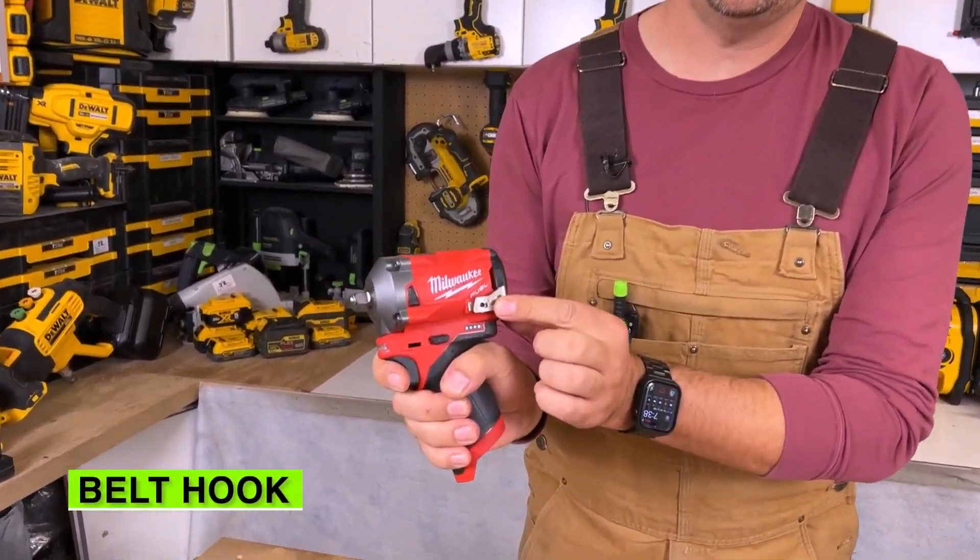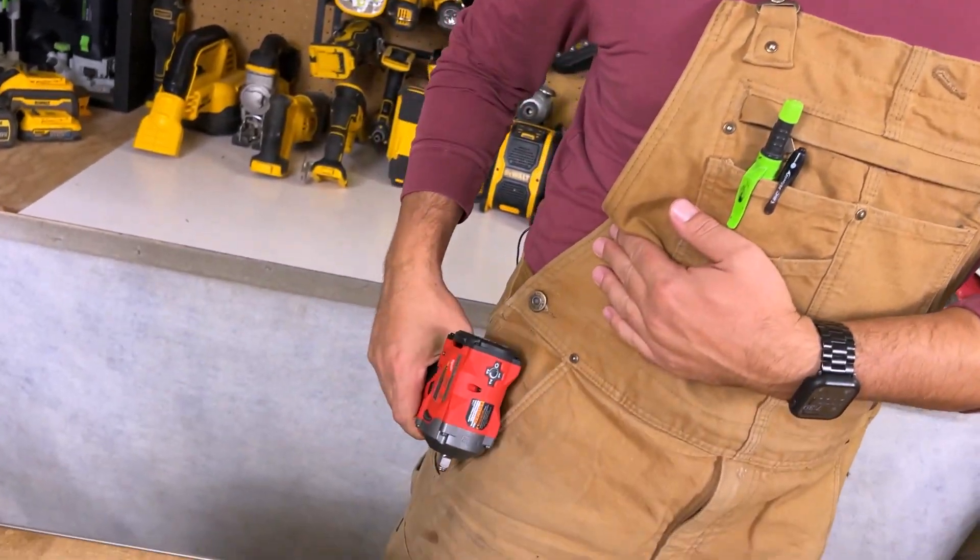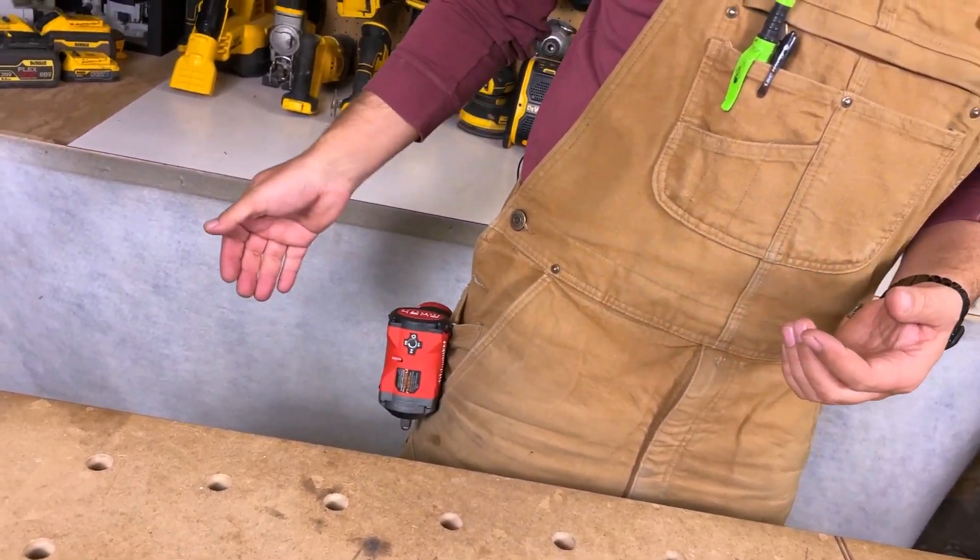There's a small belt hook on the side. You've got to be careful with these because they are so small — sometimes they can flip off — but you can see it's perfect for hanging off my pants.